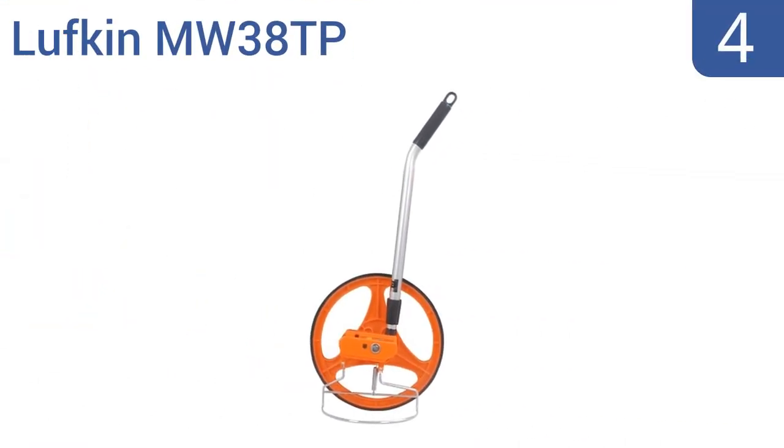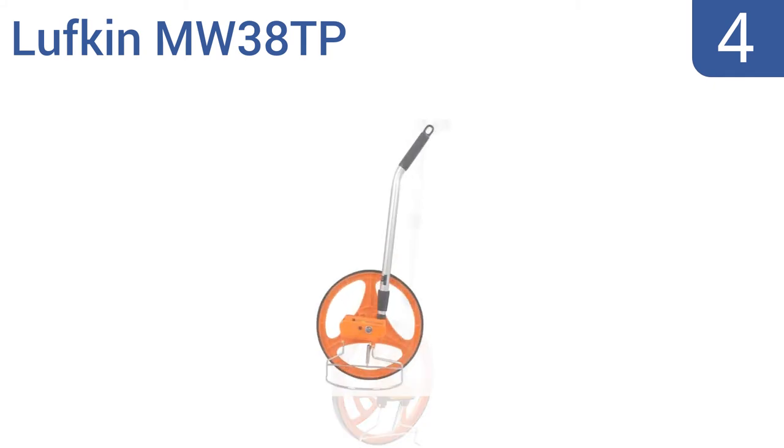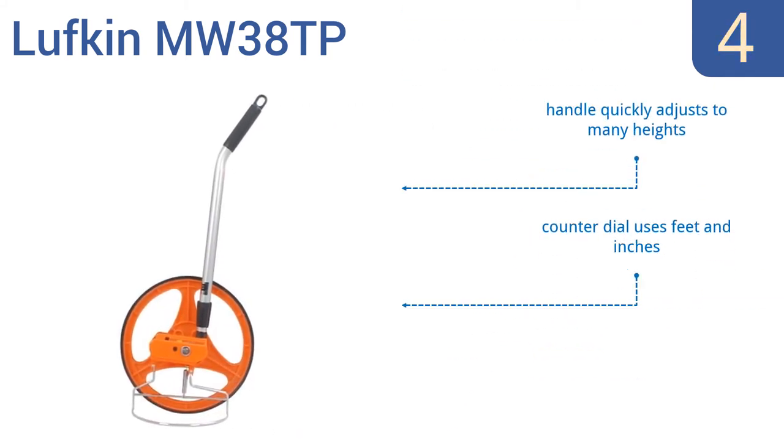At number 4, the Lufkin MW38TP is constructed of tough plastic parts that stand up to heavy daily use. It can measure uneven terrain as easily as perfectly smooth indoor flooring, and it takes measurements as fast as you can walk. It features a handle that quickly adjusts to many heights, a counter-dial that uses feet and inches, and molded rubber tires that resist corrosion.